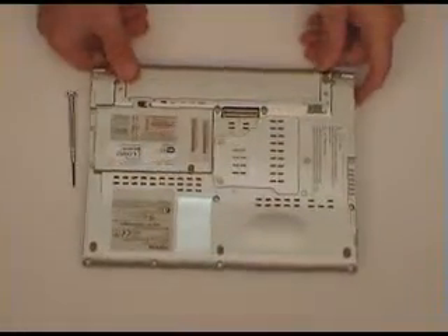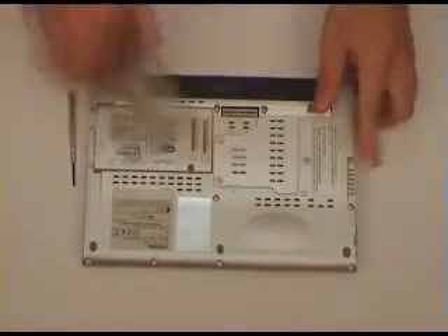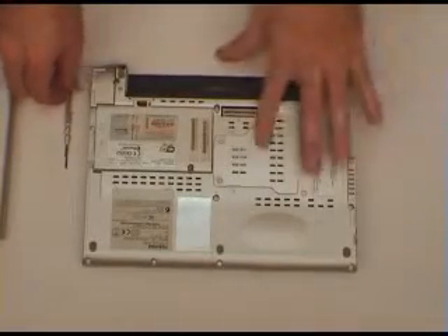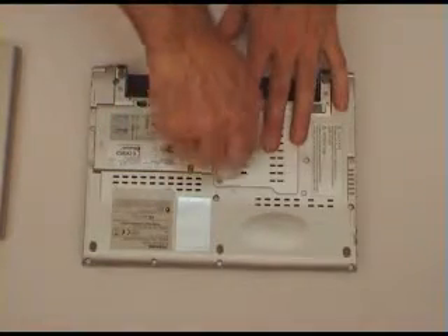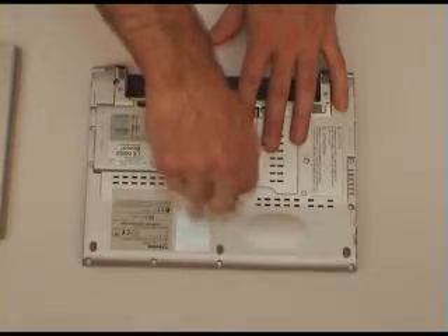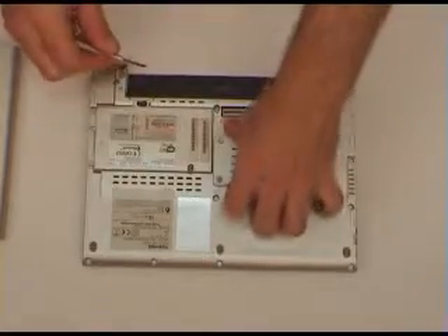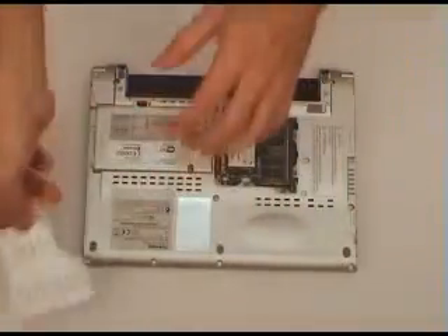Remove the power, turn the machine over, and then we'll take the battery out. Next is to remove the memory access panel, which on this machine is right here. It's usually very easy to see. Remove the screws and take out the panel.